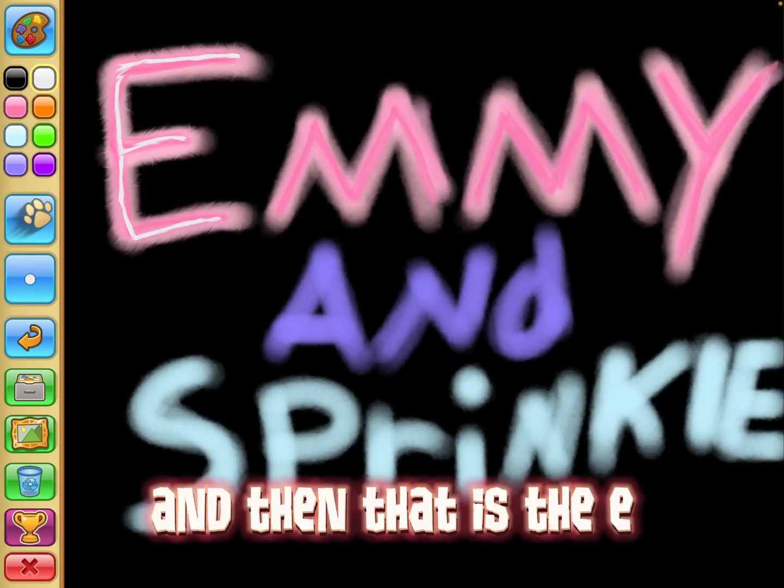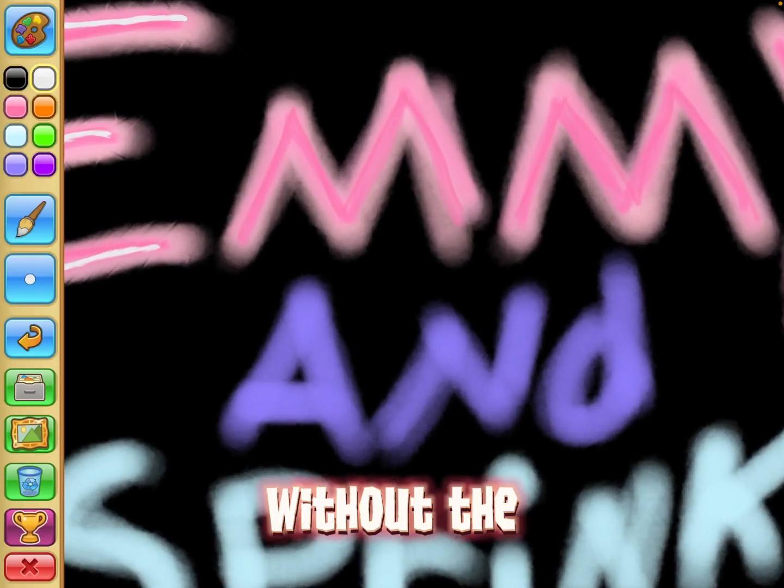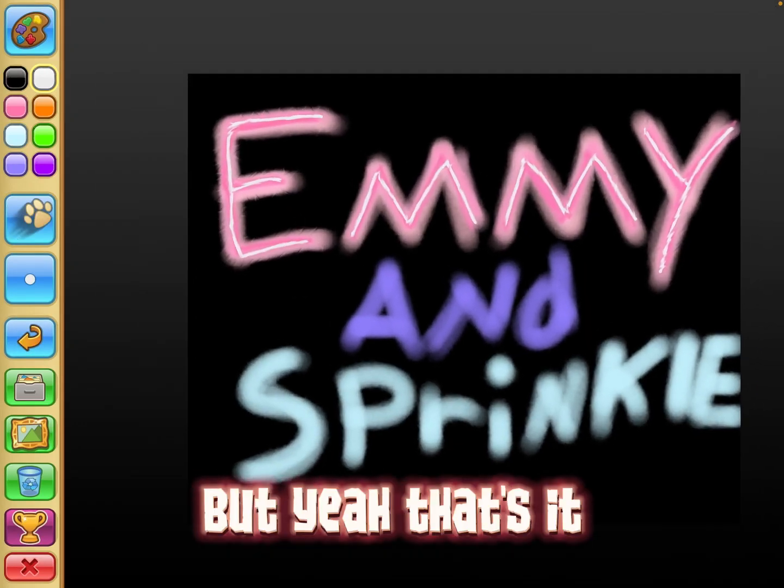And then that is the E done. Now I'm going to show you what it looks like without the spreading — but yeah, that's it.